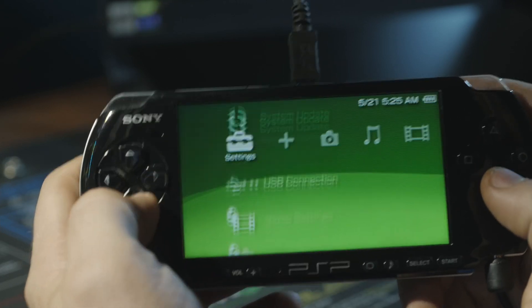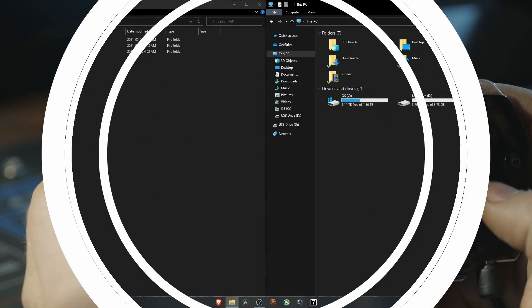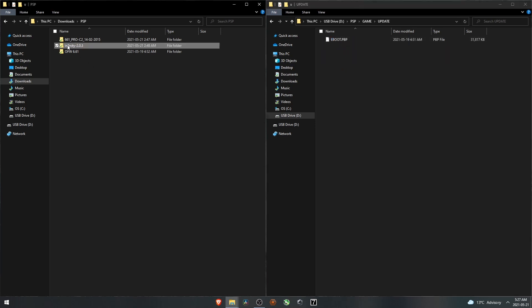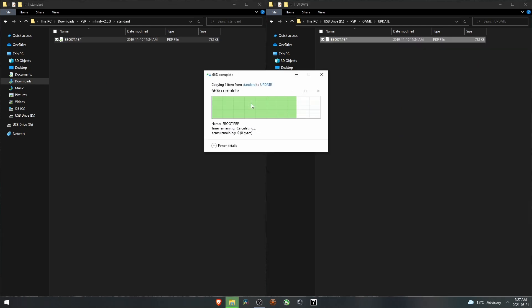Now we can go back and connect to USB again. Back at the computer, we have the PSP connected. Open it, go to PSP, go to Game. In the UPDATE folder we're going to overwrite that file with the one from Infinity — the standard version, unless you're doing another PSP model. This one is for the PSP 1000, 2000, and 3000, so we're going to copy this over and replace that file.